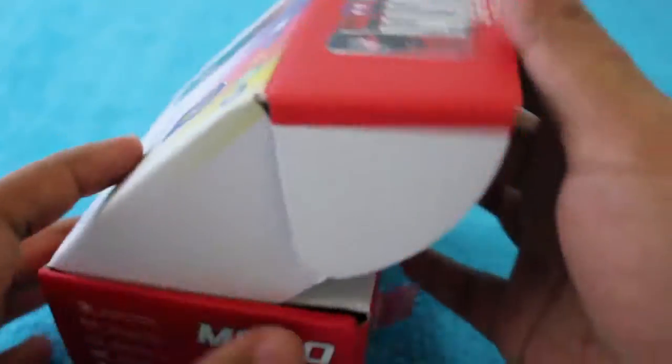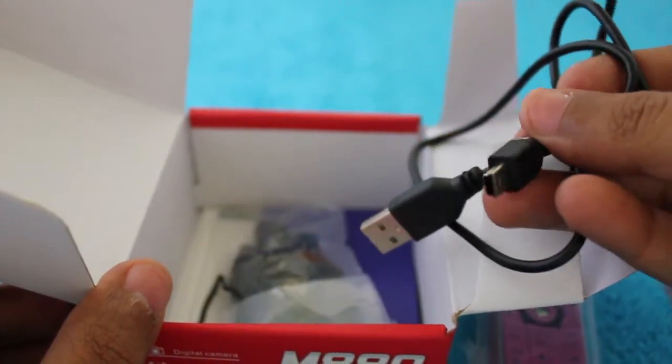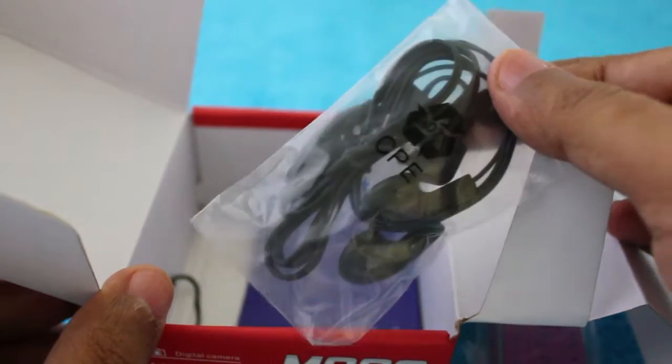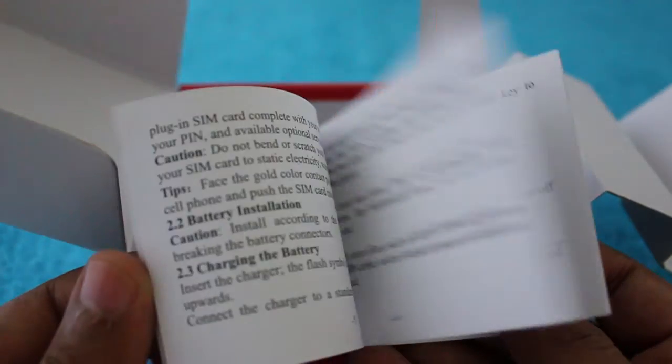This is the smallest mobile phone I have seen. Let's take a look at what else comes in the box. You get a USB adapter, a USB cable to charge the phone, a pair of headphones, and a small booklet on how to use the phone.